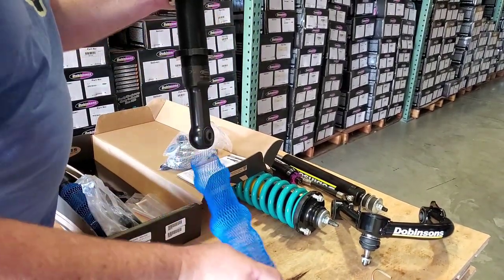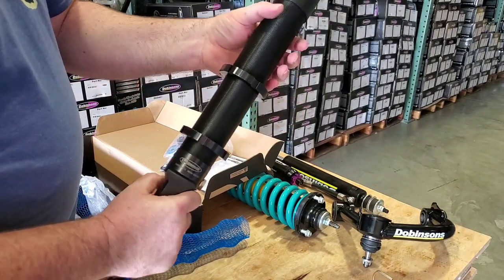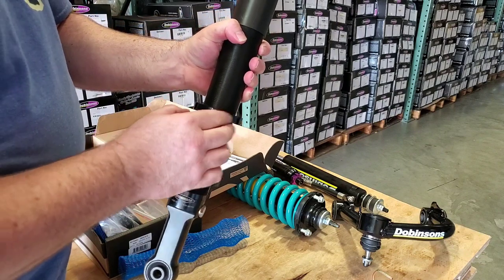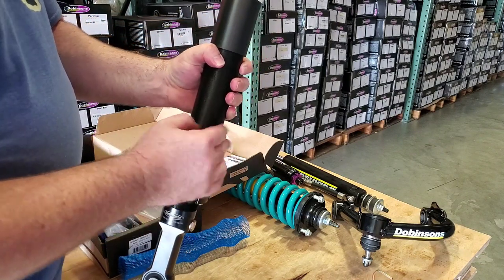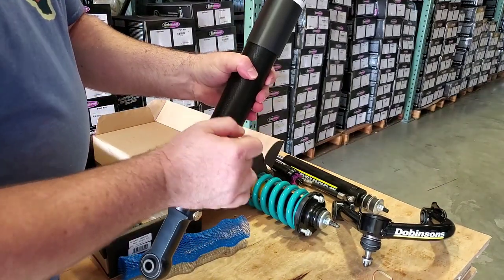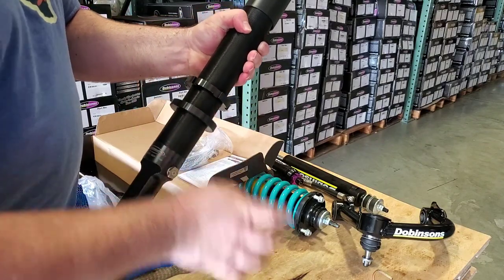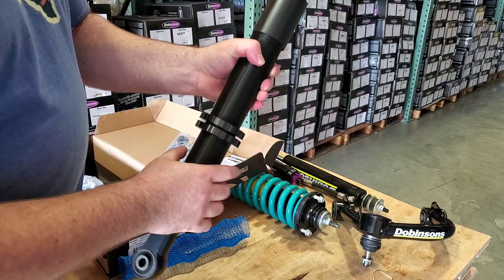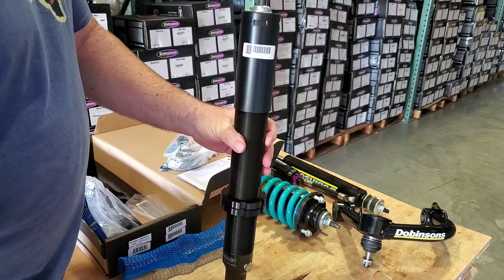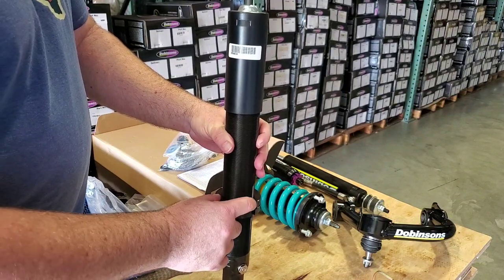We're going to slide this off. Now, here in the USA, Dovinsons requested the adjuster rings to be black, not the standard purple color that Dovinsons has — you can see one on that reservoir cap. How does this work? There are two rings on here for security reasons. I only need one that gives enough thread engagement to hold the pressure of the coil spring, but there are two because the bottom one is going to hold the top one into position.